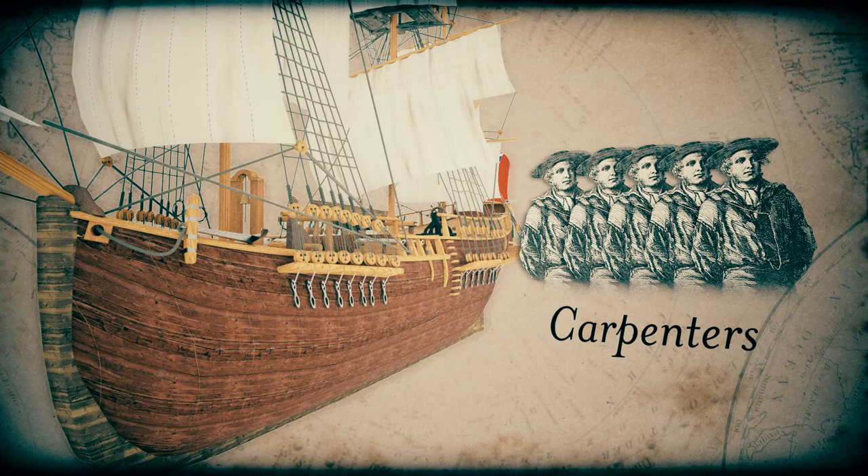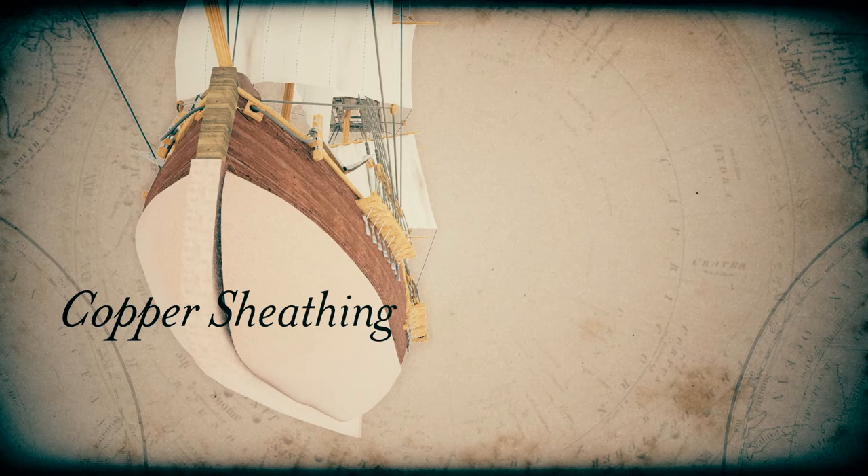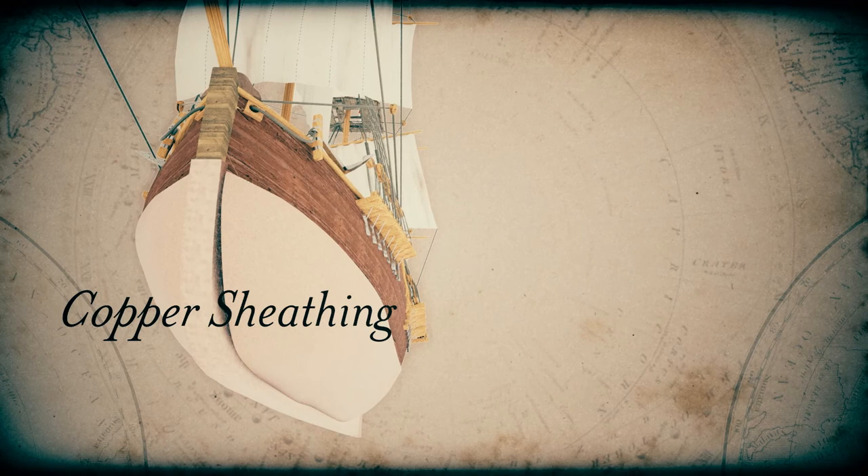Leaks were a constant concern. In Vancouver's time, the vessel's bottom was also sheathed in copper to protect it against Teredo worm, which is a saltwater clam that burrows into the timber. The copper bottom also helped a ship to slip faster through the water.